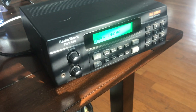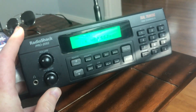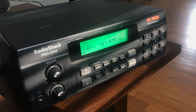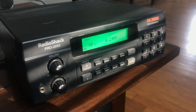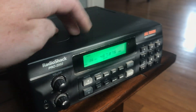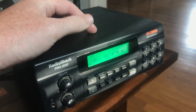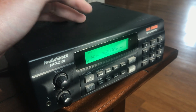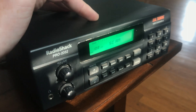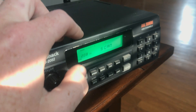This is the RadioShack Pro 2052 with the backlight LCD. The incandescent bulb — the factory backlight burned out on this one. So I replaced it with two green LEDs, 6-volt rated. The factory bulb is a 5-volt bulb, but 6-volt LEDs seem to work pretty well.